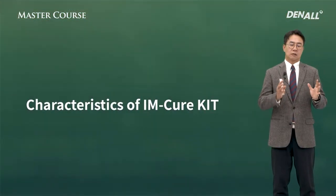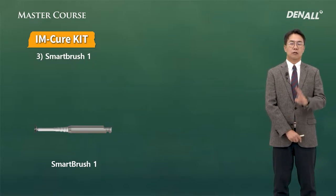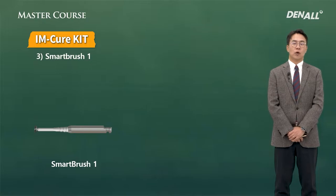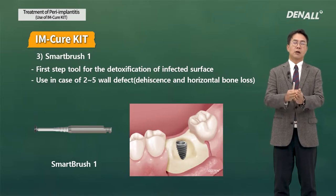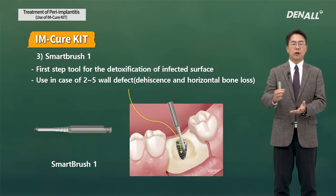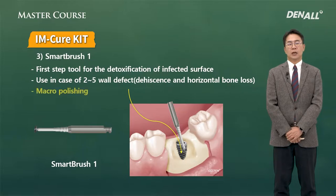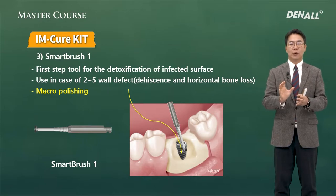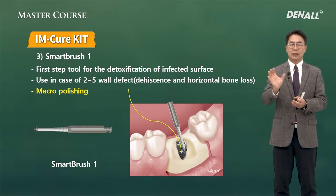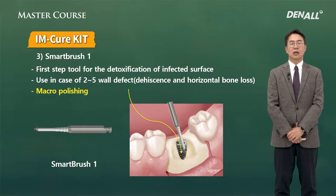The IM-Cure Kit has some unique features. One of them is the brushes, and there are two types. Smart Brush One is used to access the surface of an implant that is contaminated after opening the flap physically — it is the first tool to be used. Mechanically, we use the term macro polishing, that is reducing the surface roughly, and this is for that purpose.